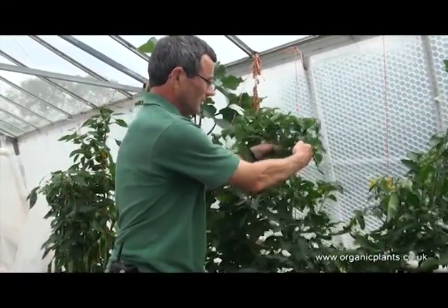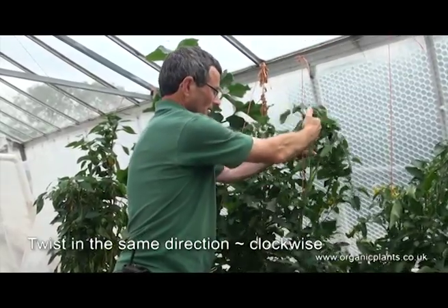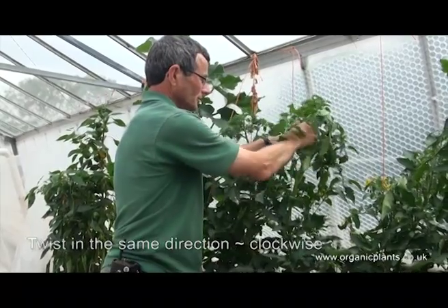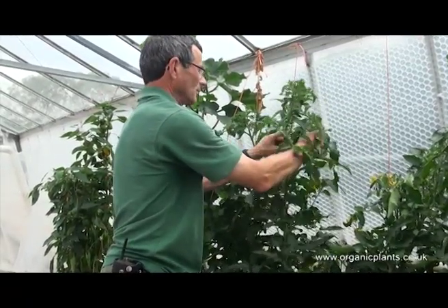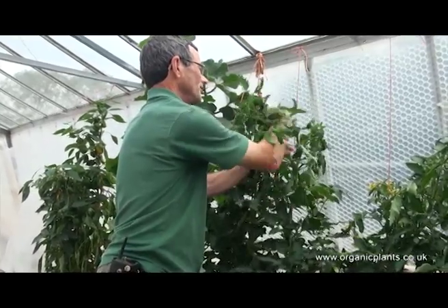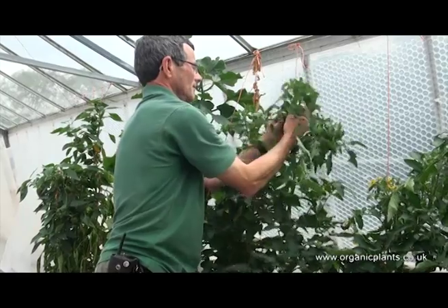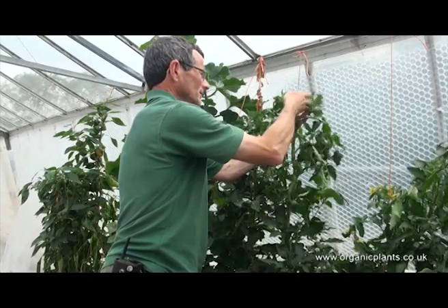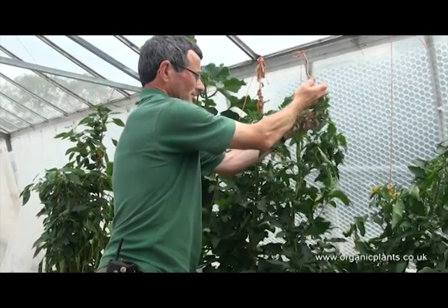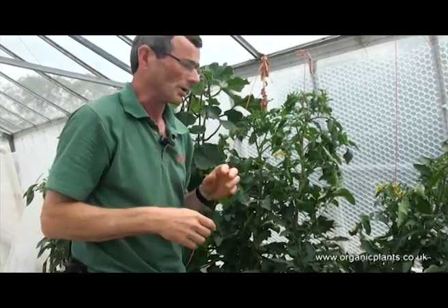I like to twist them always in the same direction, which is clockwise. It is where you lift the leaves around the string and carry on twisting until you get to the top. By the time you get to the top it becomes difficult to twist it any further, but that's not a problem.